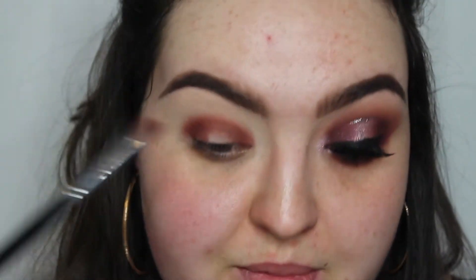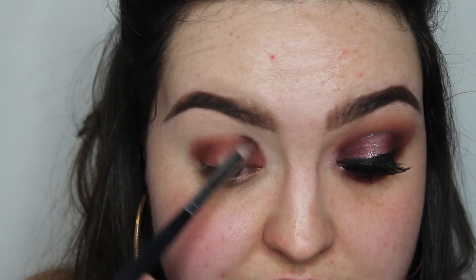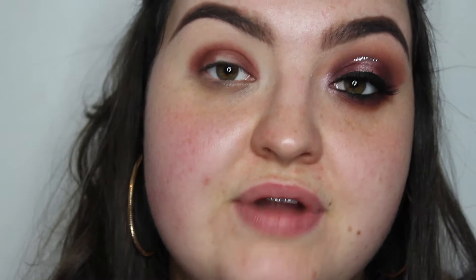I'm keeping it really low towards the crease area because I don't want it to get too close to my brow. So I'm keeping that color just through the crease and a little bit above, nothing too extreme. Then I'm going to go into the Subculture palette and take the shade Roxy — just to blend out that red shade.